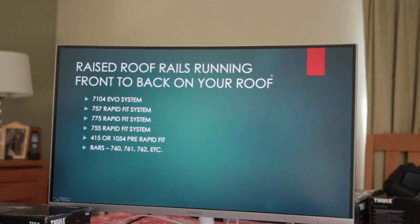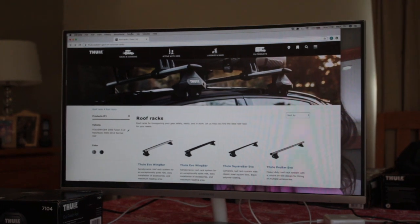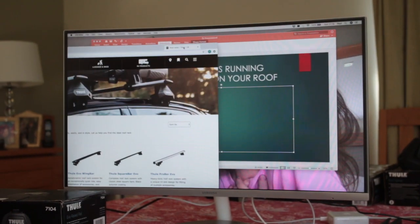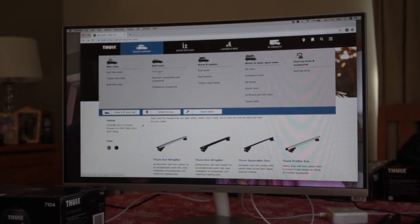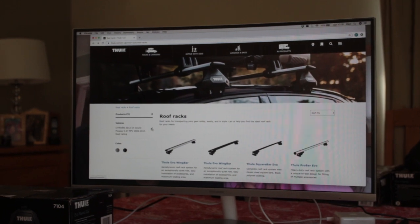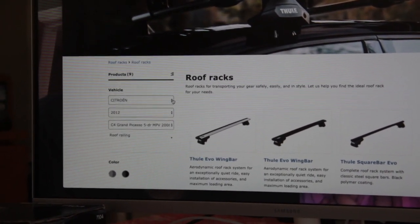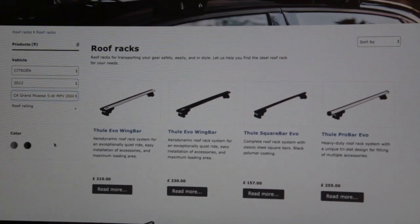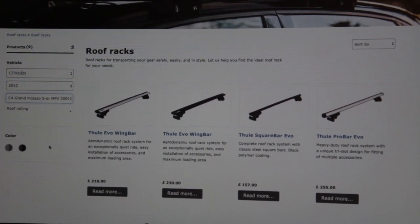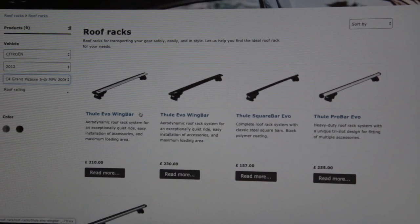For the lookup, go to the roofracks website and put in your car details. I've used a Citroën Grand C4 Picasso, 2006 to 2013, which has raised roof rails. The site gives you the 7104 Evo foot pack with a Evo 135cm bar — 7114. The new square bar setup is £157. Note this model stopped being made in 2013, yet Thule have made the Evo range available for it, backfilling with appropriate fitting kits.